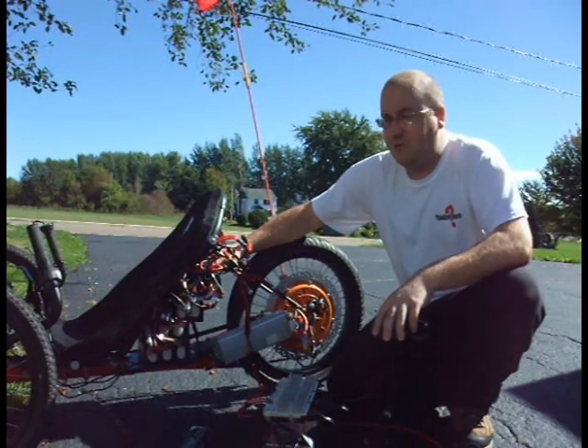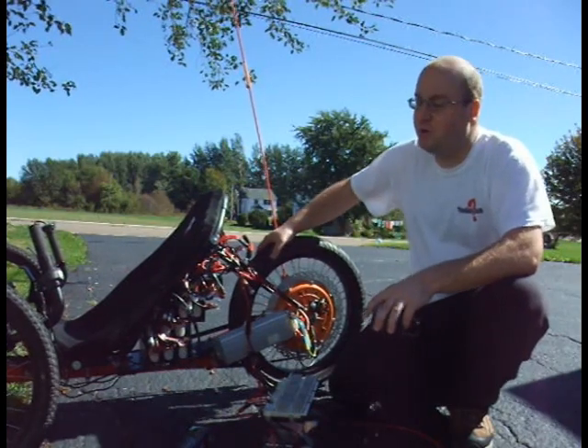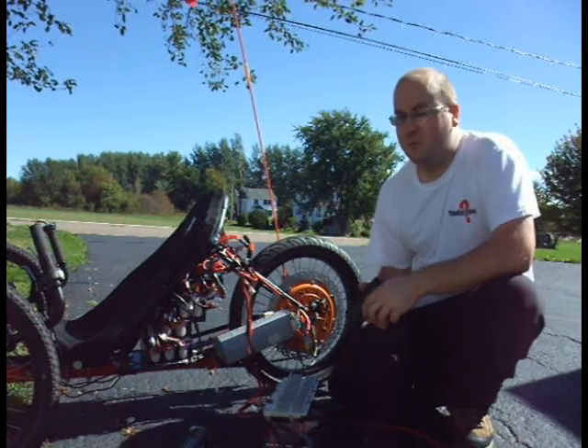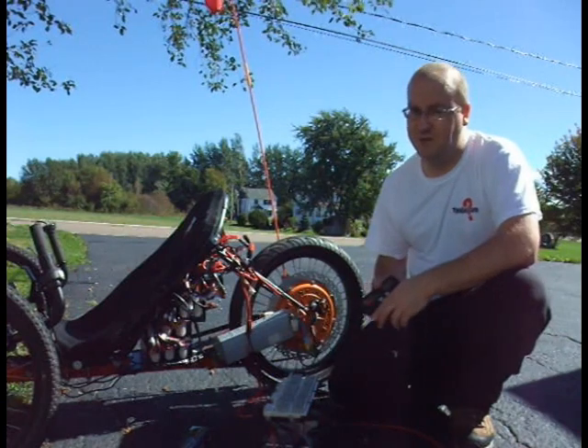I also never fully discharge, because I have no BMS on this trike. I'm running straight from the battery, and I monitor using a separate Cycle Analyst mounted to the trike how much energy I've consumed. I never use more than 10 amp hours at the most, leaving 3.5 in there.